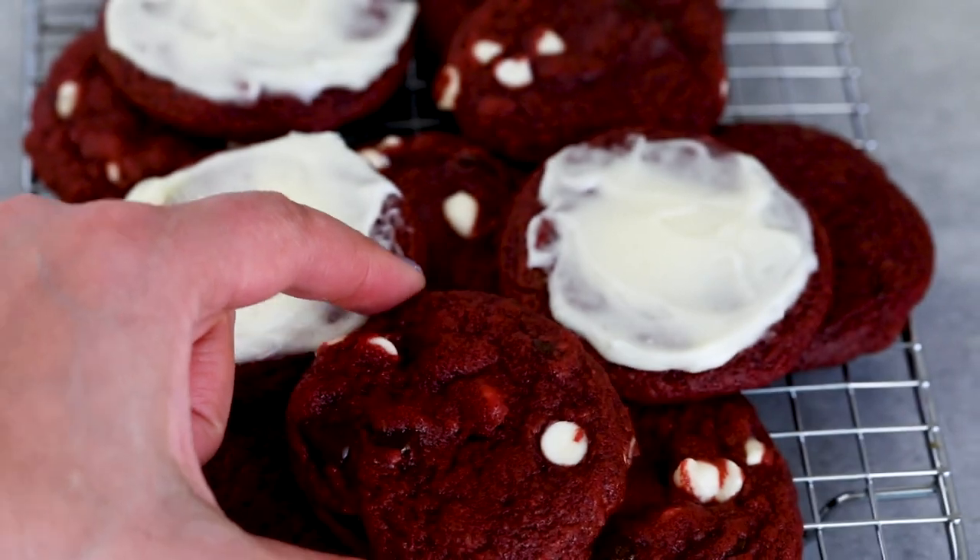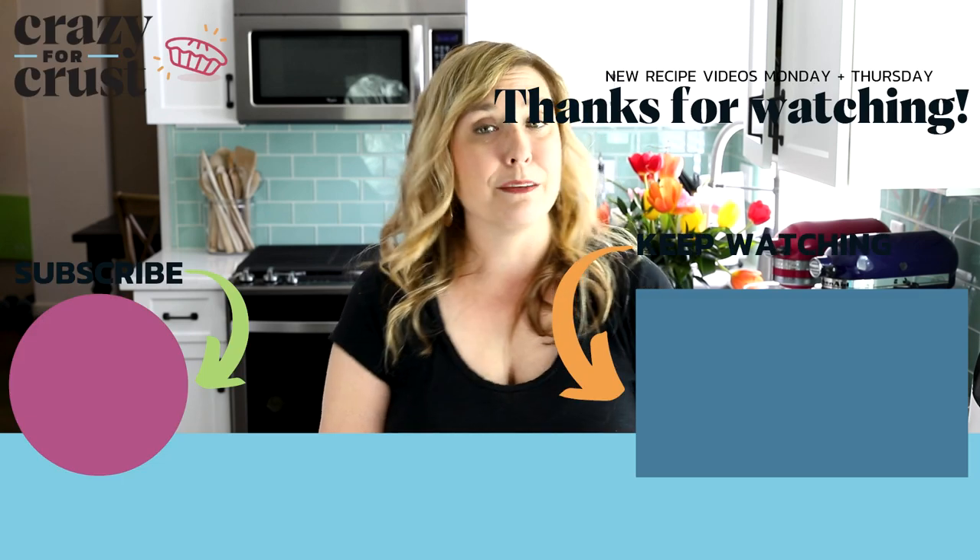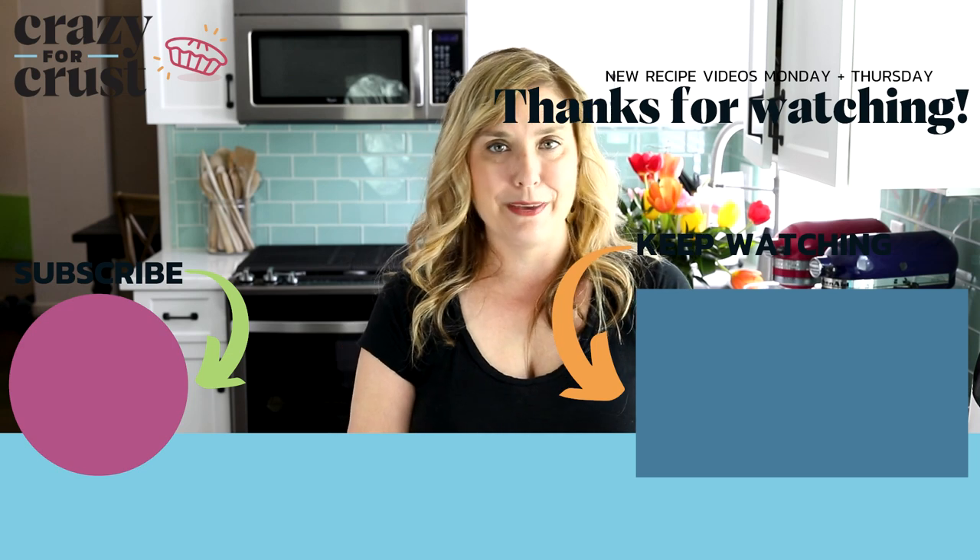These would also be great with Oreos — I have a version of that in my cookbook. And I love these with cream cheese frosting too, you can't go wrong with that. Leave me a comment and let me know what you would add as a mix-in. And keep watching for even more cookie recipes.